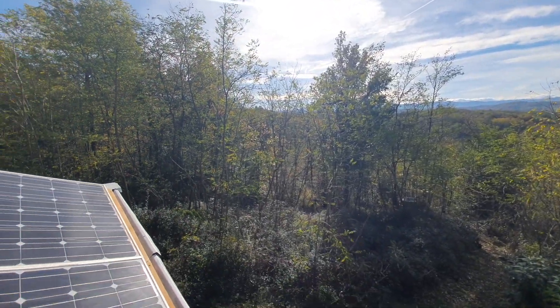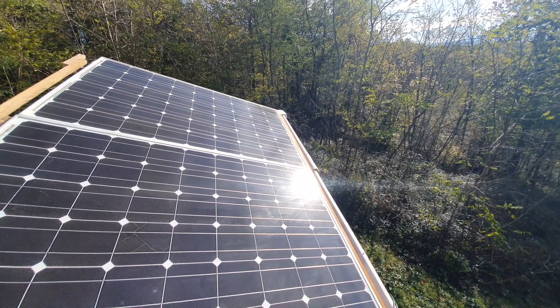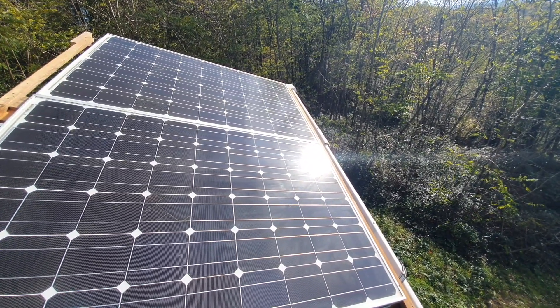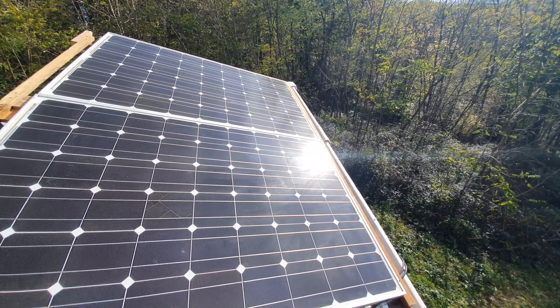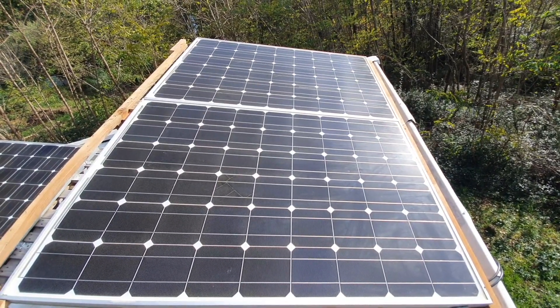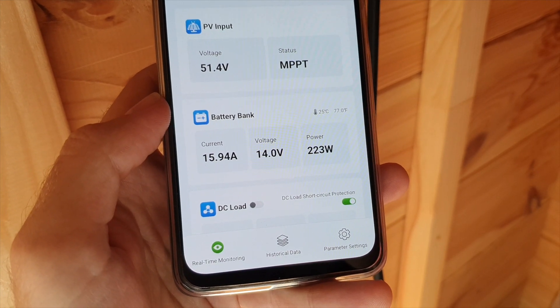The solar panels I'm using are secondhand panels I picked up for only 20 euros each — that's like $25 to $30 for 200-watt panels. On the days I've been measuring in November, I'm getting about 200 watts, and I think the maximum I've seen is about 230 watts so far.